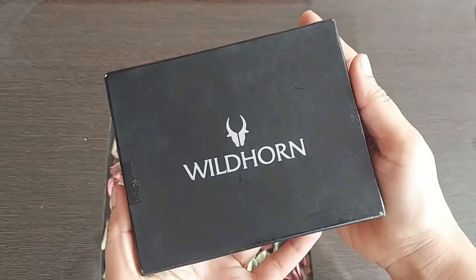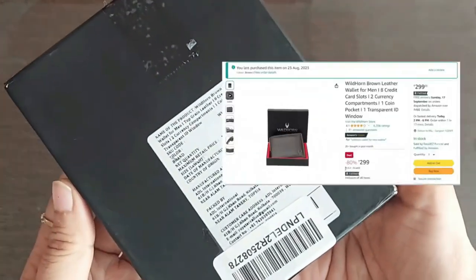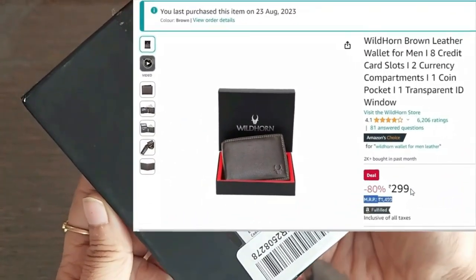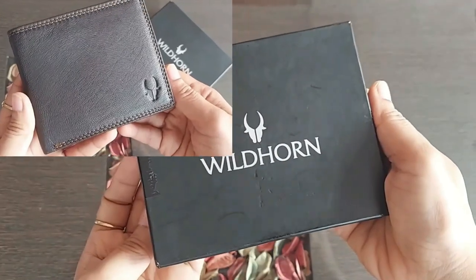Hi guys, in this video I am gonna unbox and review the Wildhorn Men Leather Wallet. The MRP of this wallet is $14.99, but I got it from Amazon for Rs 299. I bought this brown color wallet.